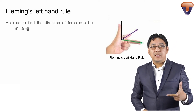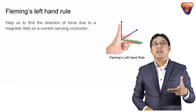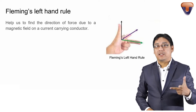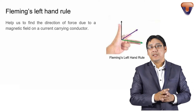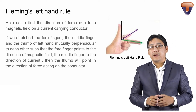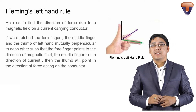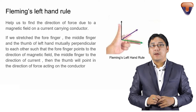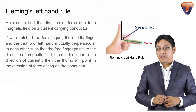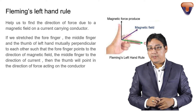Fleming's left hand rule helps us to find the direction of the force. If we stretch the forefinger, the middle finger, and the thumb of the left hand mutually perpendicular to each other, such that the forefinger points to the direction of the magnetic field and the middle finger points to the direction of the current, then the thumb will point in the direction of the force acting on the conductor.